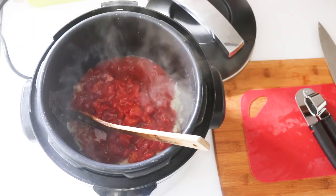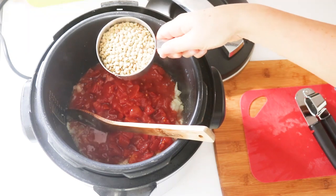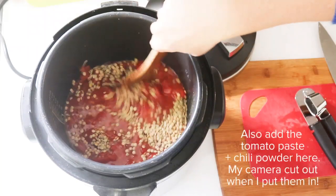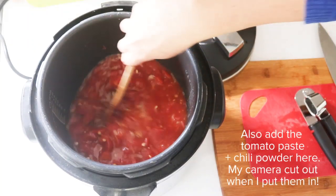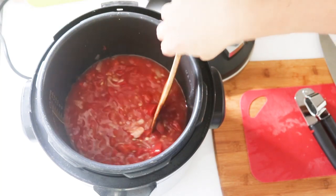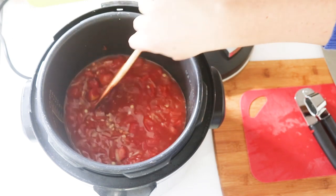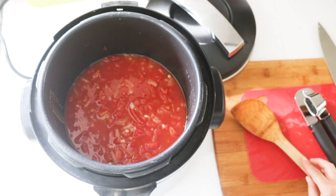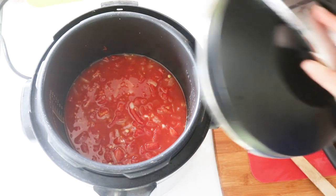We're going to add some canned tomatoes — you can use fresh if you want, but you'd need to add some tomato juice or extra water. Then add the dry lentils and water or vegetable broth, and stir it up to get everything nicely combined. If you're doing this on a stove, put the lid on — the heat is already up high — and leave it until it starts boiling, then turn it down to simmer for 30 to 45 minutes or until the lentils are cooked. If you're using a pressure cooker, just put the lid on.